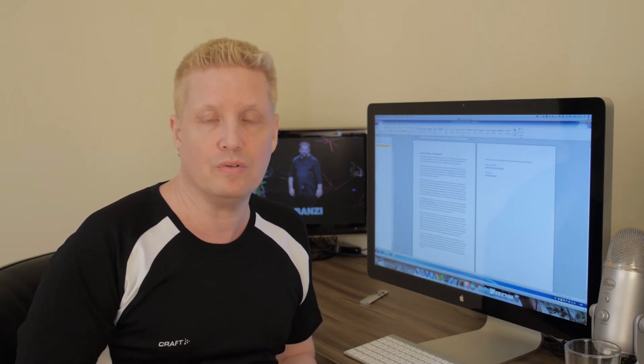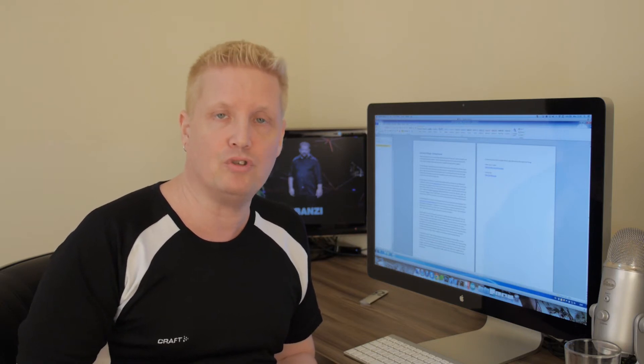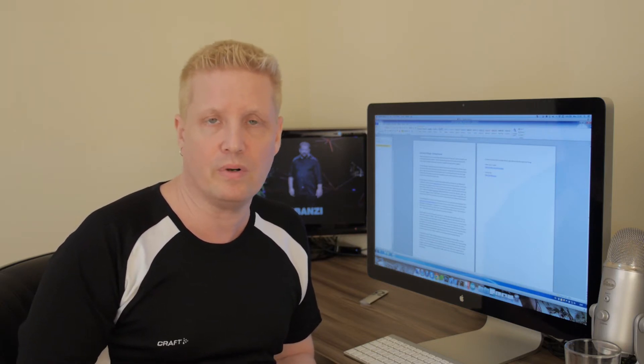I will use an Arduino Yún, but the setup I will show you works with all the original Arduino boards and most of the compatible versions by other suppliers.